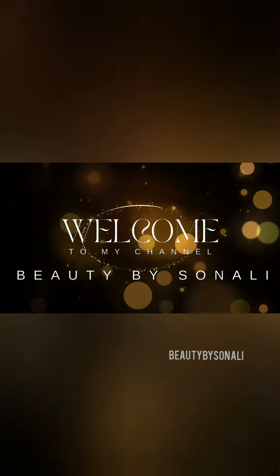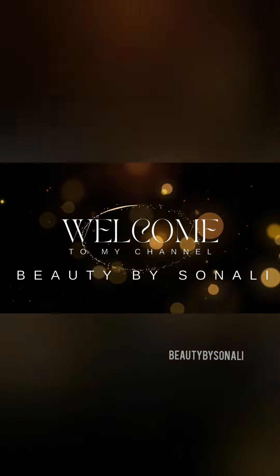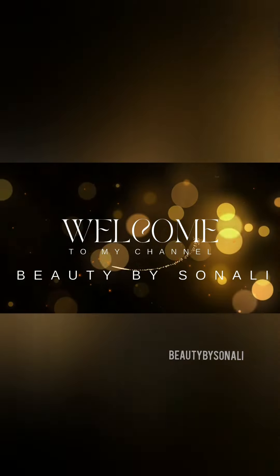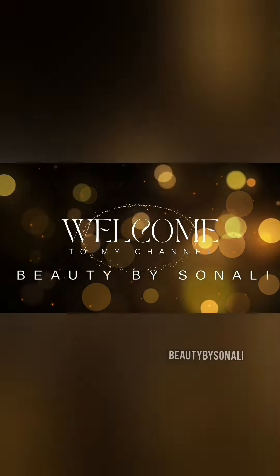Hello, hi! Welcome back to my channel. If you are new here, I'm Sonali and my channel's name is Beauty by Sonali. To see more such content of makeup, hair, and styling tips, please do subscribe to my channel.